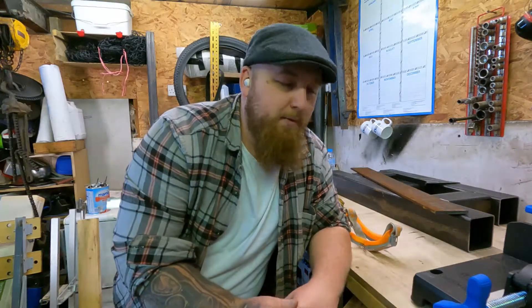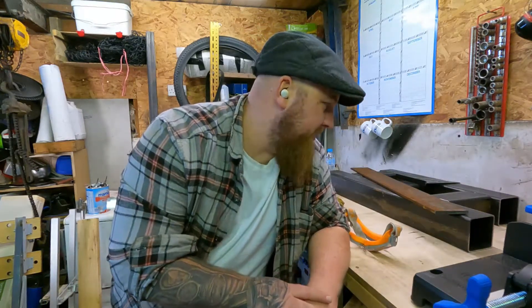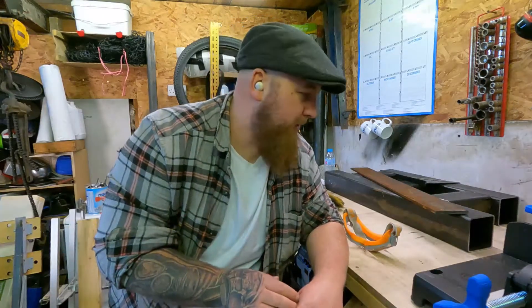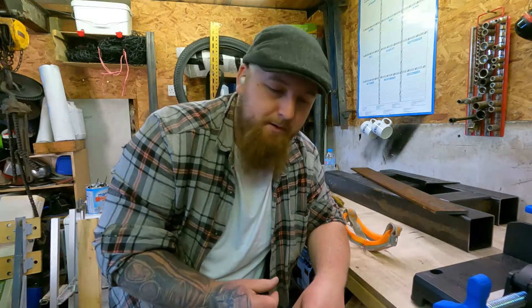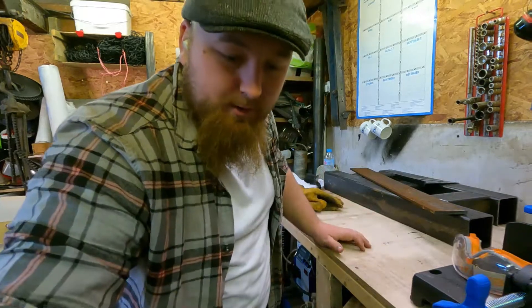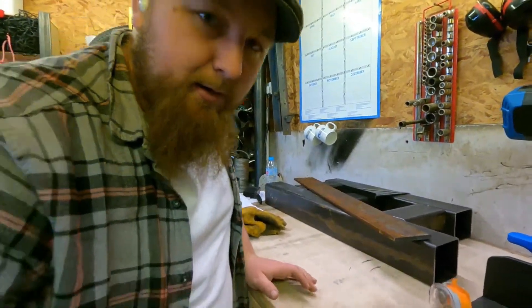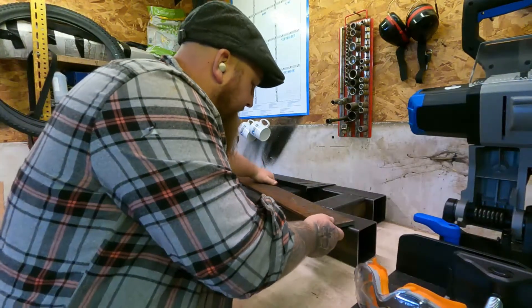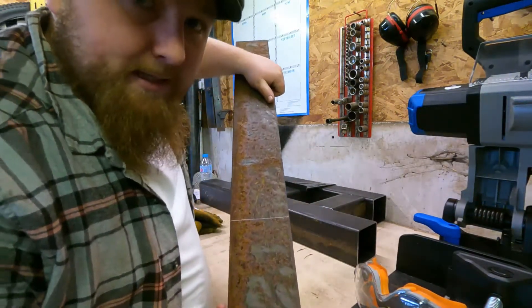Alright guys, we're back again. We're going to do part two of the cutting — this is really going to be a quick one. Last night I managed to find some 10mm plate hanging about, so today what we're going to do is just cut that little piece and then get a little bit of the other part done. I've marked it there.